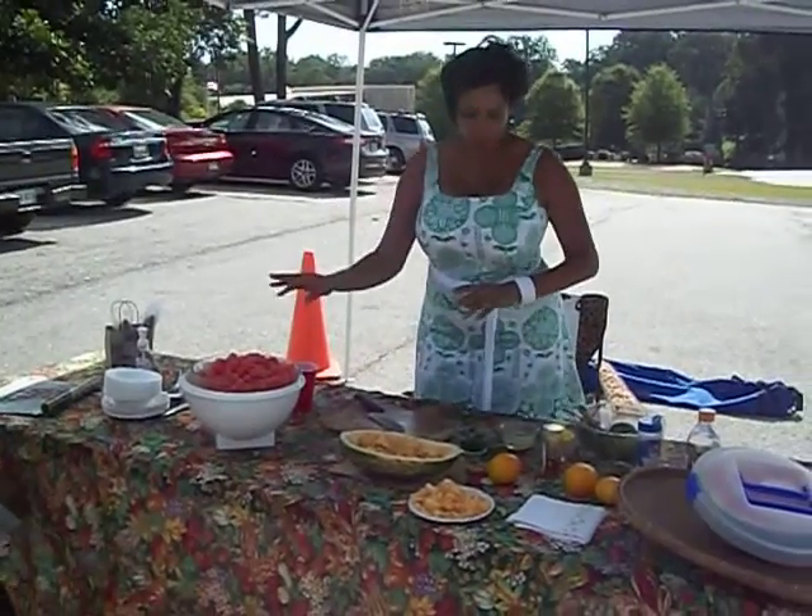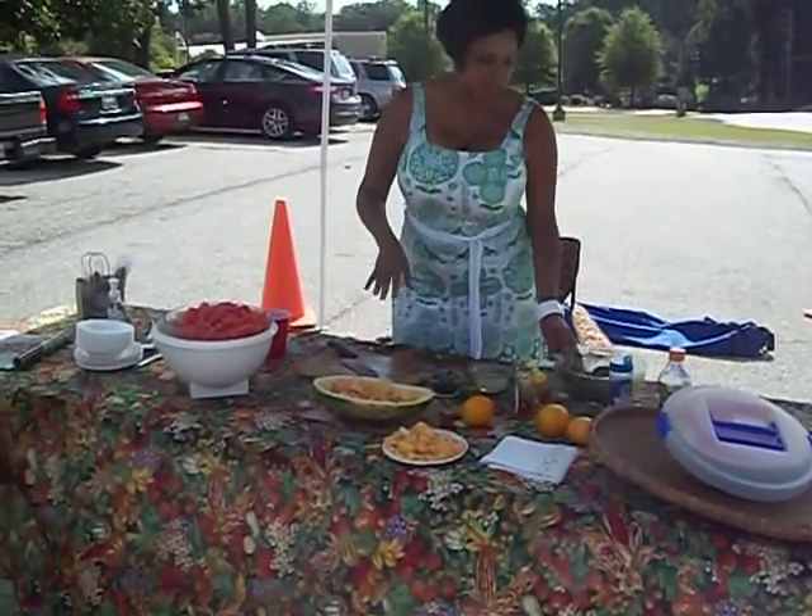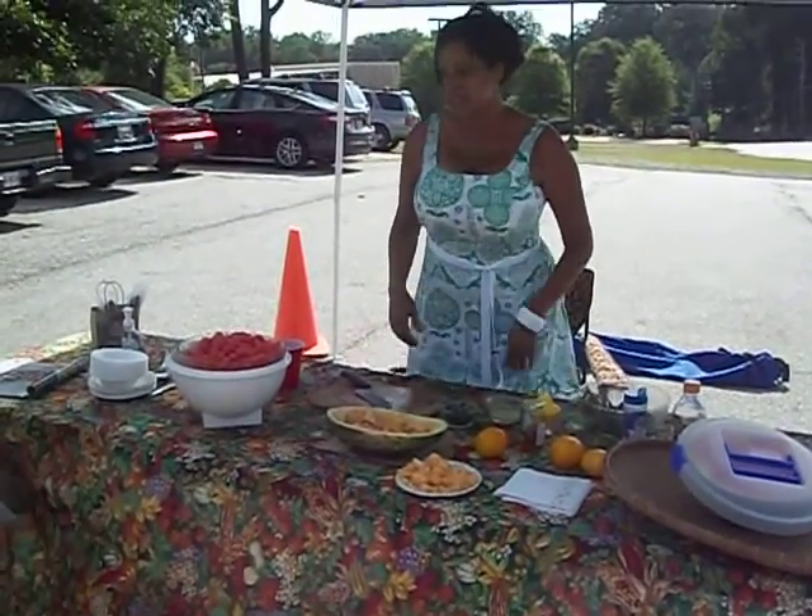It has three ingredients: watermelon, lemon juice, and mint. And if your watermelon is not sweet enough, you can add a little honey, but I don't think we're going to be needing honey today.